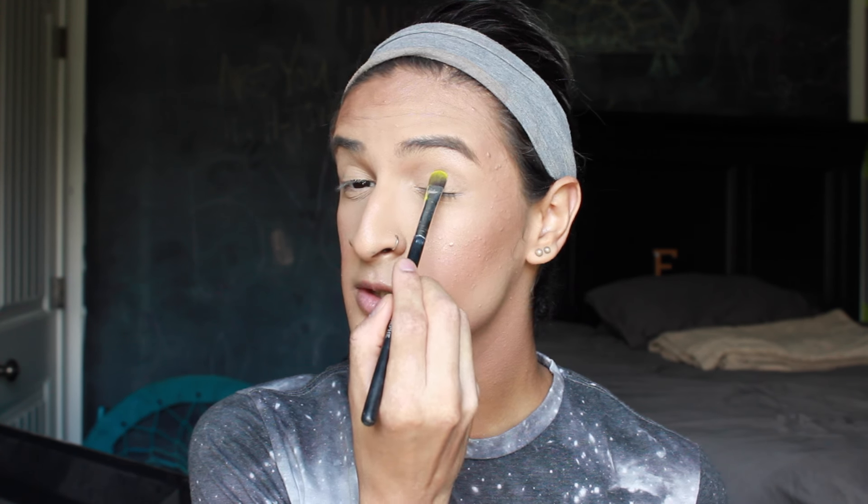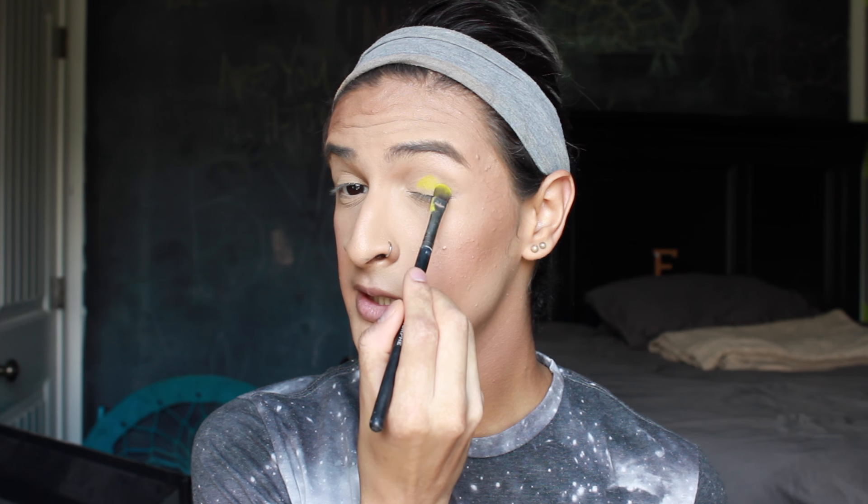Without further ado — there's a spider — so without further ado, let's get started on this Urban Decay Electric Palette eye tutorial. I primed my eyelids off camera, so they are good to go. For the first color, I'm going to be taking the color Thrash on my Morphe flat brush, and I'm just going to be pressing this onto my lid.